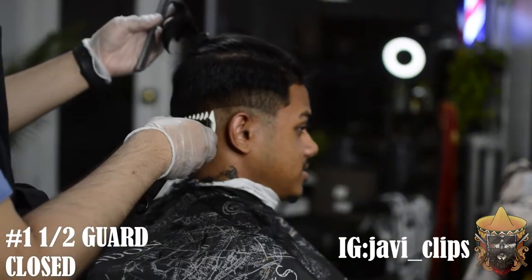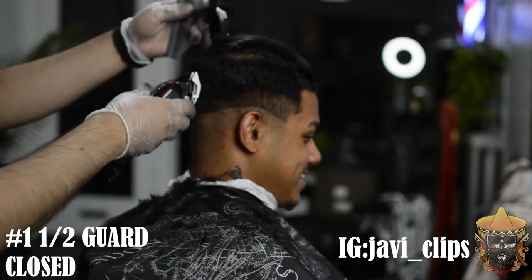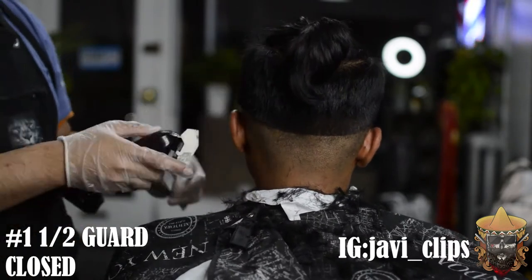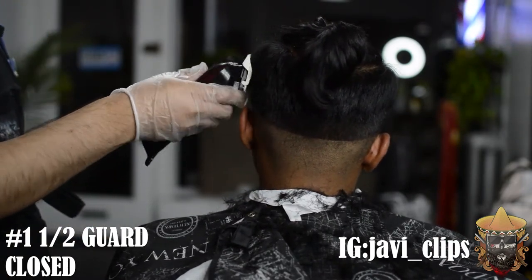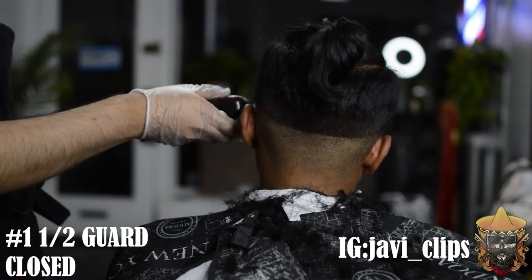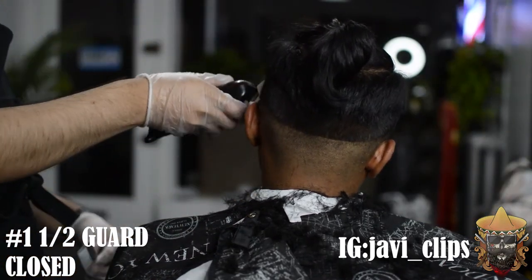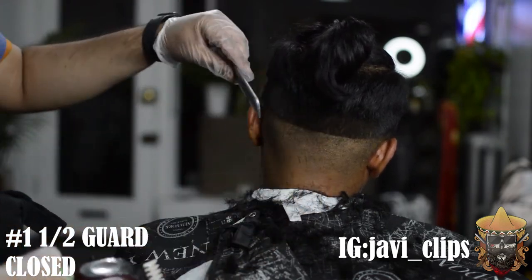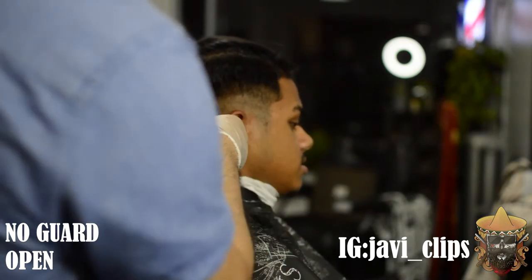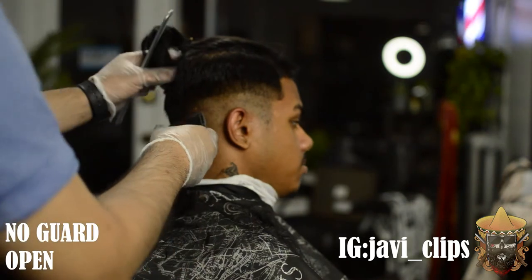After that, with your one and a half guard closed, give yourself about a little bit more than an inch of a guideline — just so you can remove some bulk. Once you do that, connect into the back. On the other side do the exact same thing and give yourself more than an inch of a guideline just to remove bulk and see what you're working with on your canvas. Then I've got my no guard open and I'm going about an inch upwards — making an inch of a guideline so I can blend from that triple zero up to that no guard open.